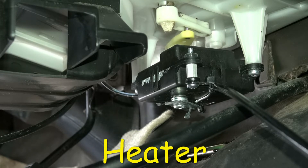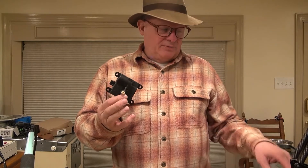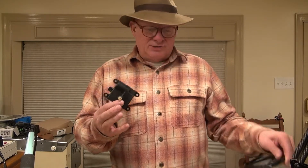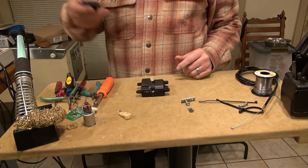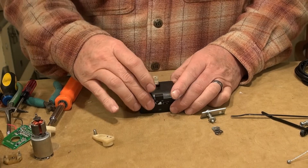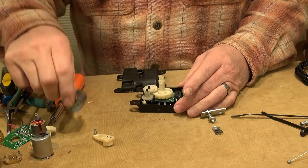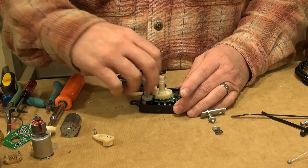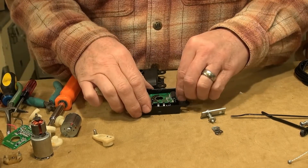I'm going to show you how to quickly convert one of these actuators over to a manual cable, in case you ever wanted to do that and you're just in a hurry. Here's how you do it. Start by opening it up and remove everything out of it — all the motor, all the gears, and the PC board.